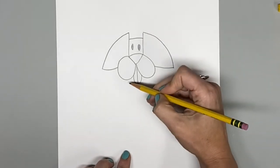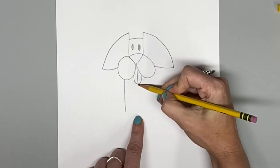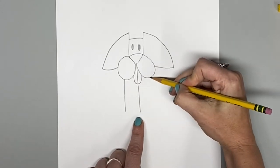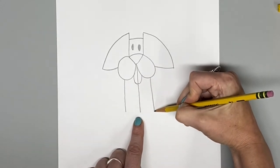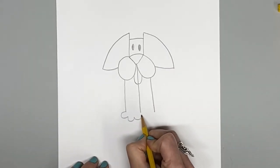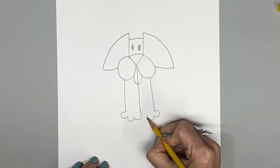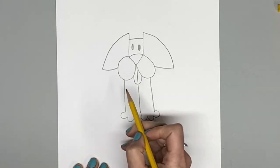For his body, we're going to make his legs right under his snout. Draw a long vertical line under his tongue, and the same on the other side of his snout. For his paw, I'm going to start on the outer line and draw three bumps — one, two, three — and meet in the center on each side.